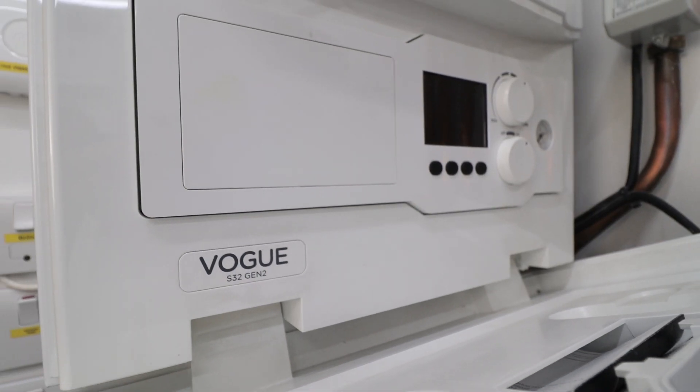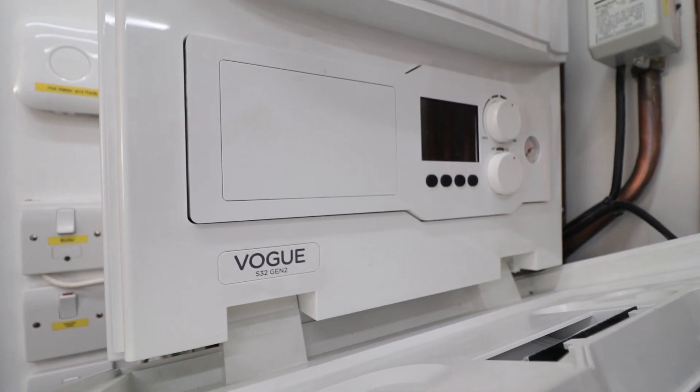In this video I will show you how to install a full hot water priority system using an Ideal Vogue boiler. Later on I'll also take you to a real installation and show you how I convert an S-plan setup into a domestic hot water priority system using an Ideal Vogue boiler.